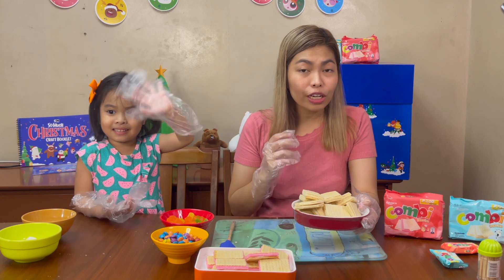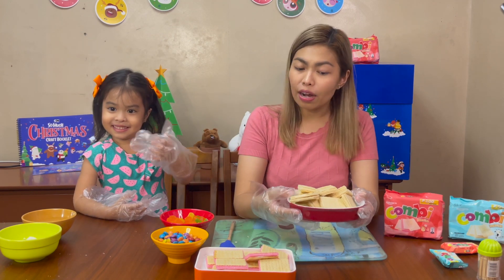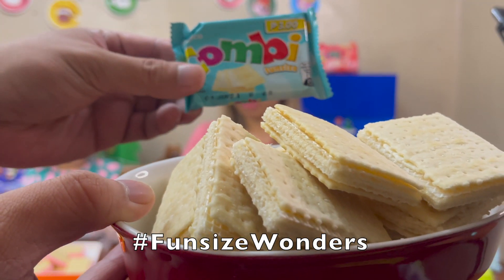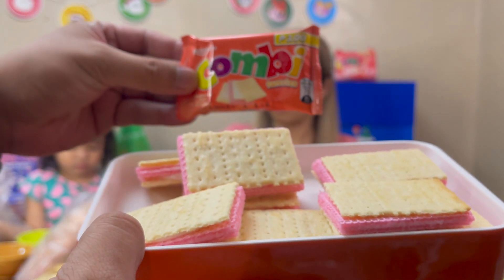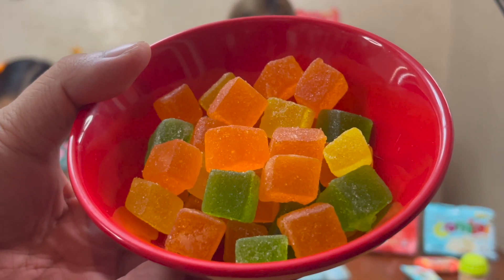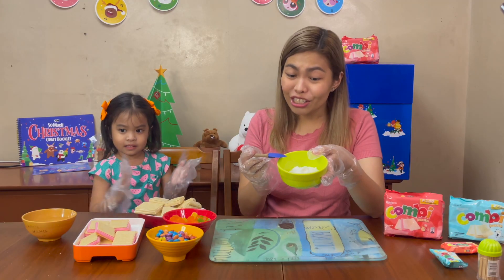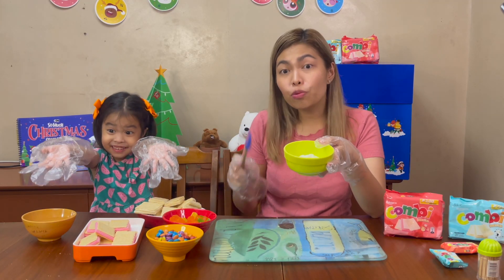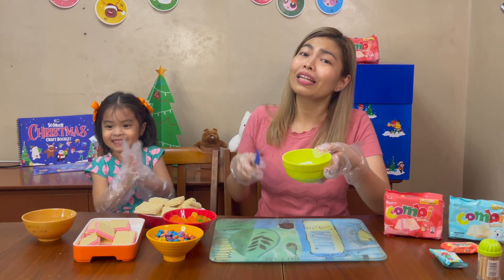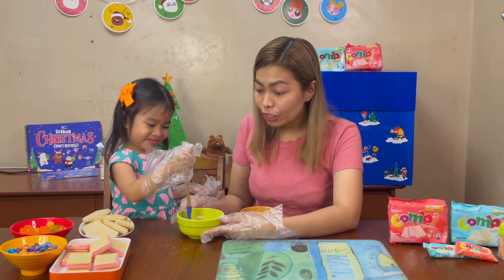Here's the list of ingredients we're gonna use for our Combi house. Of course, we've got Combi fun size — the condensada flavor and the strawberries and cream. We've also got some sweets we can use for decorating our Combi house. Here's our sugar, and we're gonna mix this with water. This is gonna act like our cement to build our Combi house, so Olivia is now mixing the powdered sugar with water.